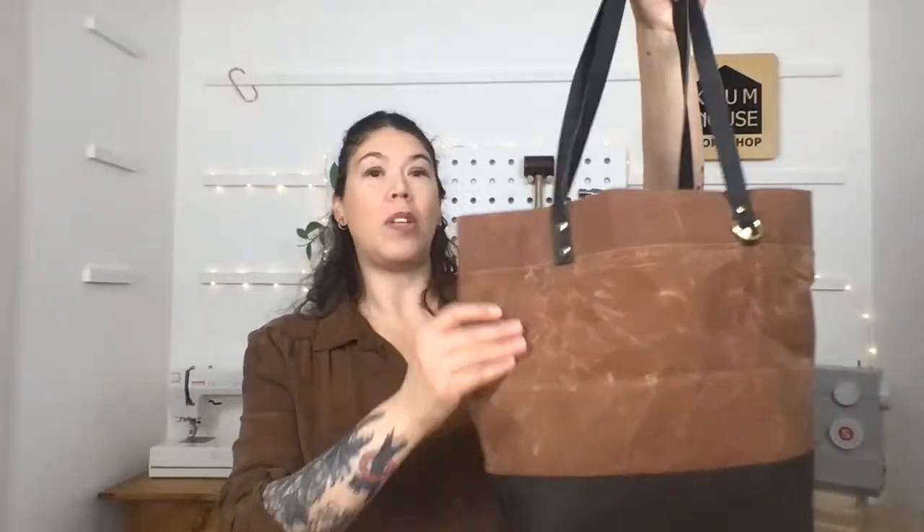I absolutely love wax canvas for bag making - it's the original waterproof fabric but it also has body and structure. When we're making bags, we're concerned about: does it have body? Does it have structure? Can it be durable? That's different than concerns for garments, where you think about how it feels and fits on your body. When making bags, we ask: is it durable, comfortable to carry, can it fit everything, does it have enough pockets? I like to specialize in showing people how to make simple classic bags that look professional.